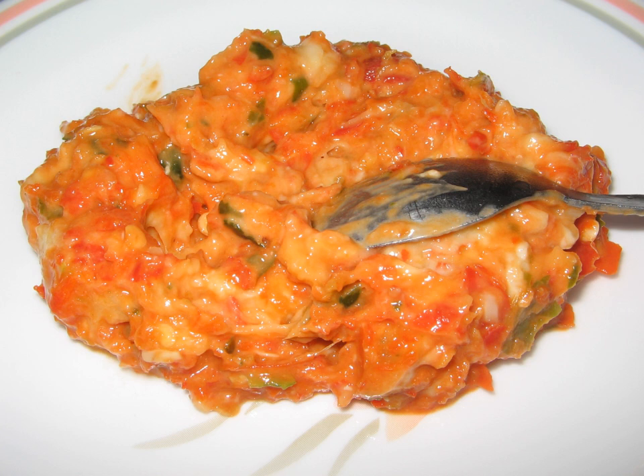Tempoyak is a Malay condiment made from fermented durian. It is usually consumed by the ethnic Malays in Indonesia and Malaysia. Tempoyak is made by taking the flesh of durian and mixing it with some salt, and kept at room temperature for three to five days for fermentation. Tempoyak is usually made during the durian season.